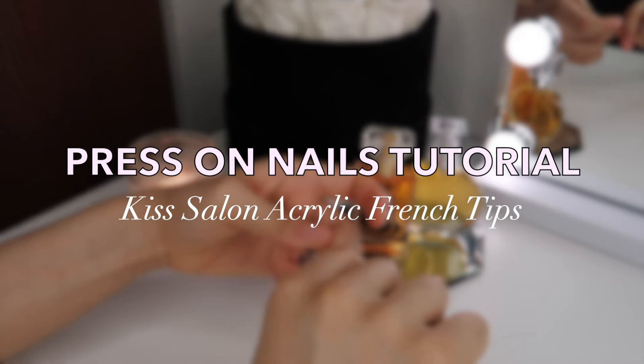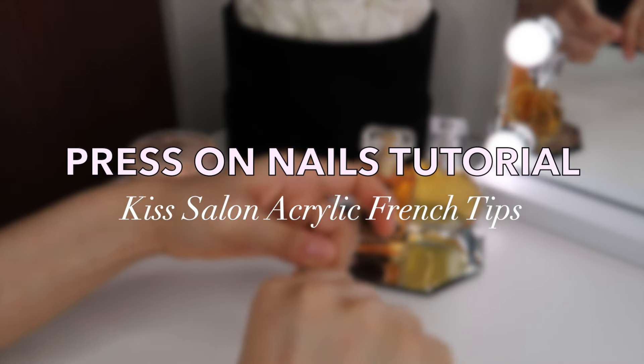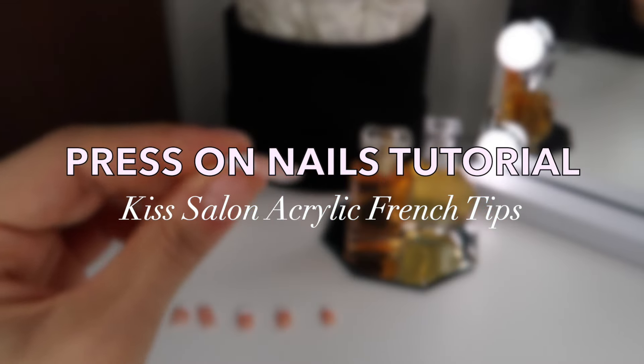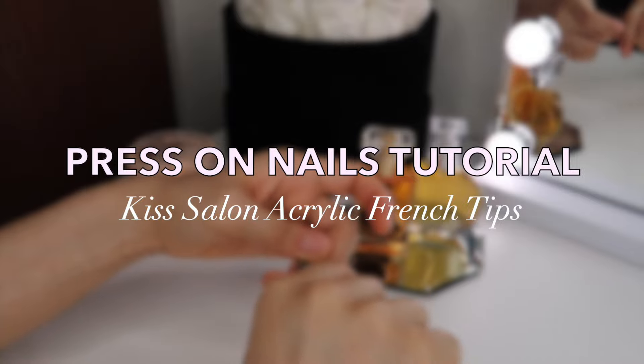Hey Maharmonies! I'm going to be showing you guys a nail tutorial using the Kiss Salon Acrylic French Tips. And if you guys enjoy these types of videos, make sure you give this video a thumbs up and let's get started.